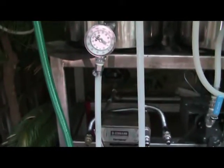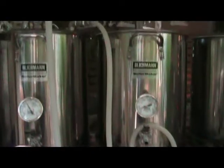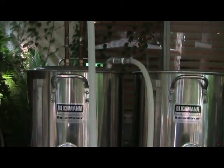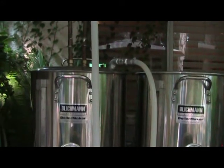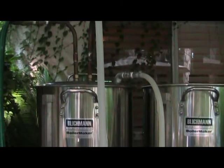For those of you that haven't seen my whirlpool setup, I've got this hose coming out of the output over the pump and back to a whirlpool arm which has a hose barb on the end of it. It is at about 15 degrees to the side of the kettle — it's a pretty nice whirlpool.